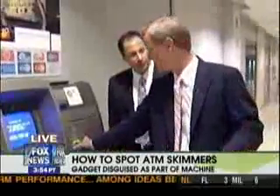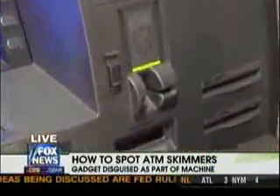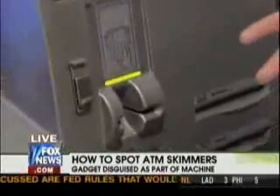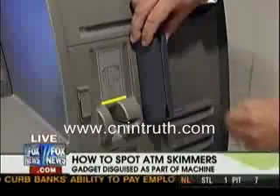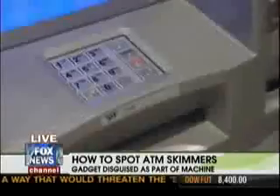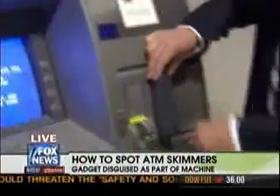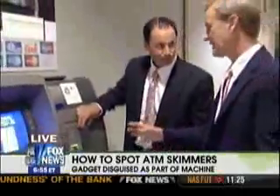Sean said the skimmer was the same color but a little loose, stuck on with double-sided tape. Sometimes it's as obvious as that. This device right here could be covered up — they double-side-tape it on, you slide your card through, and a camera right here takes a picture of your PIN code. They have your information right there.